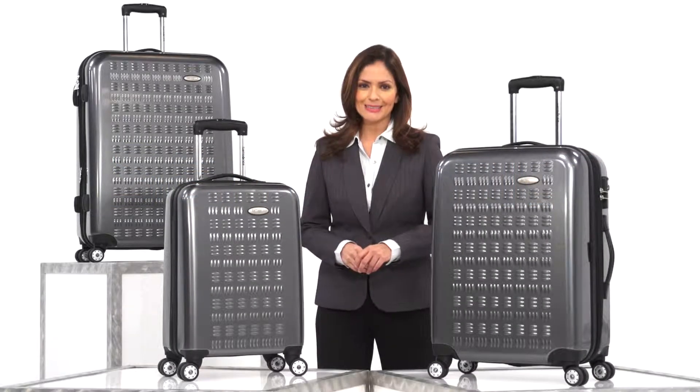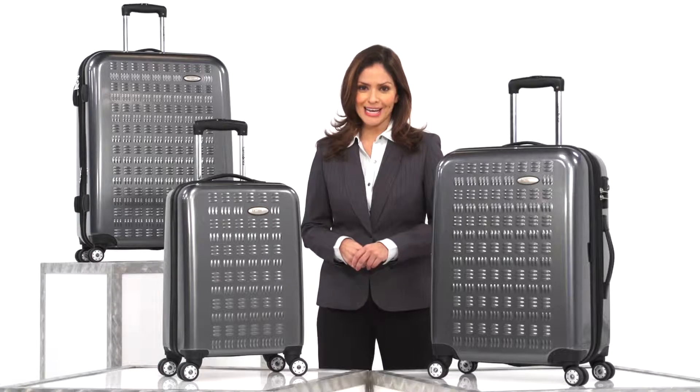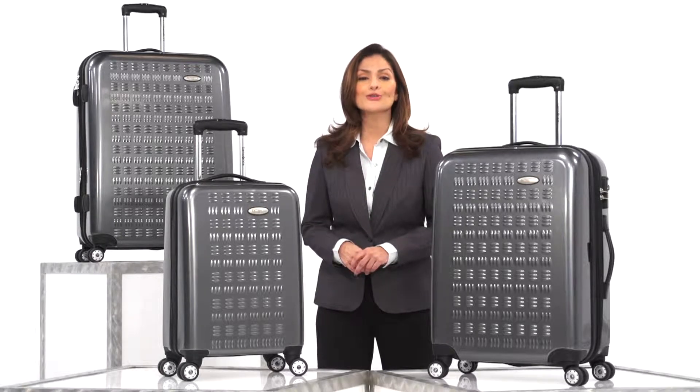Don't let travel weigh you down. With the GravTech collection from Samsonite, it's a breeze. This collection was specifically designed to withstand the rigors of modern travel.